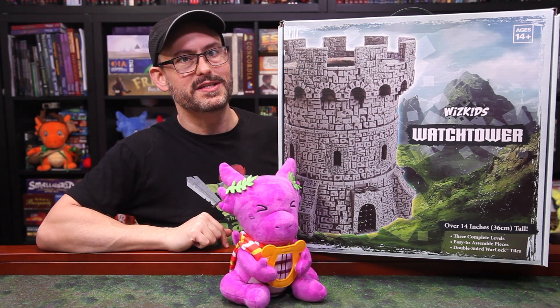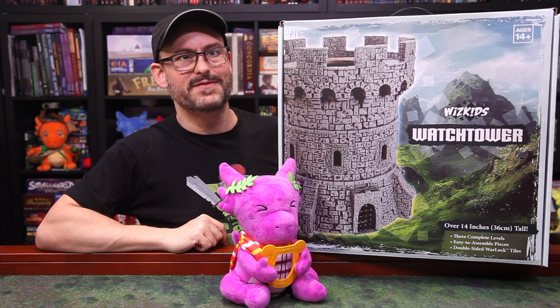I am here to answer all of your questions, and many thanks to WizKids for sending it our way to review.